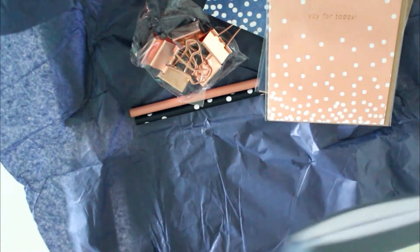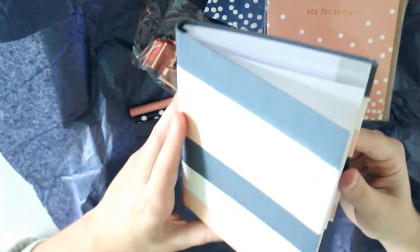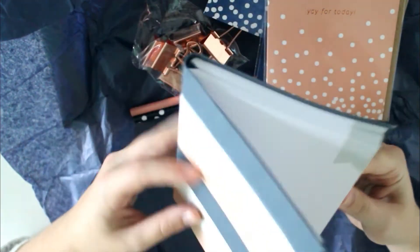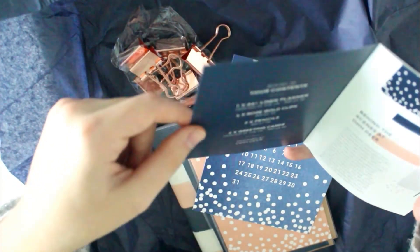Writing down these bullet points actually makes me realize that there are a lot of things to be happy about in life, and it's also a lot of fun to read that back. So when I finish the diary I'm currently using I'll be using this one — but it's so pretty I think I might actually start using it for something else because I don't want to wait. Anyway, I'll just read you the prices.